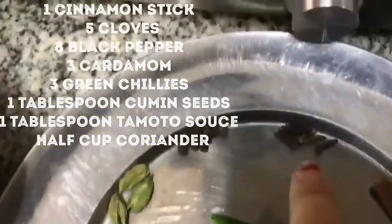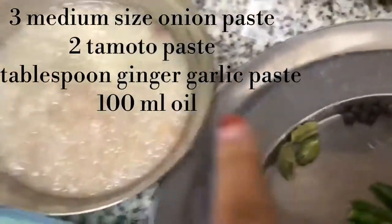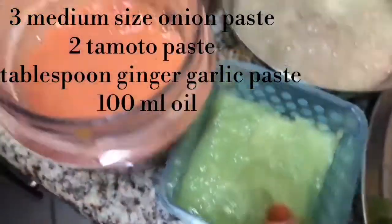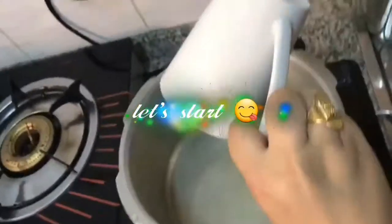These are all the ingredients: cumin seeds, tomato ketchup, green coriander leaves, green chilies, cardamom, black pepper, cloves, ginger paste, ginger garlic paste, tomato paste, and 100ml of oil. Let's get it heated.